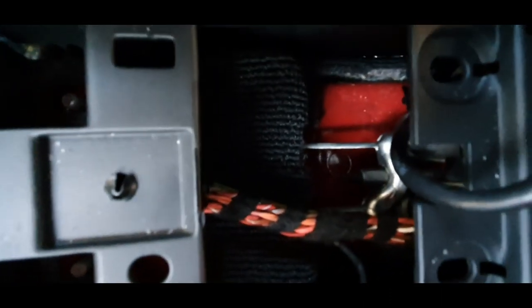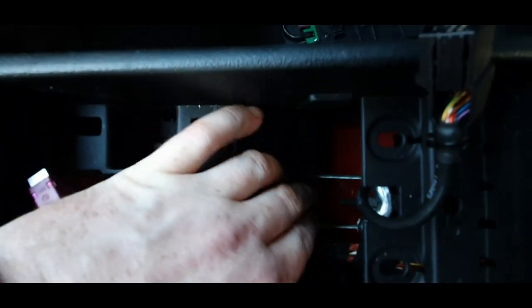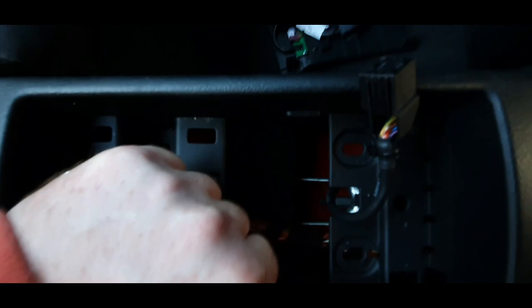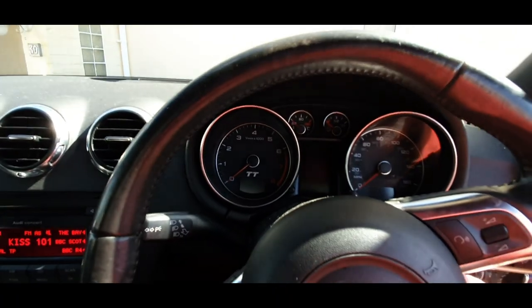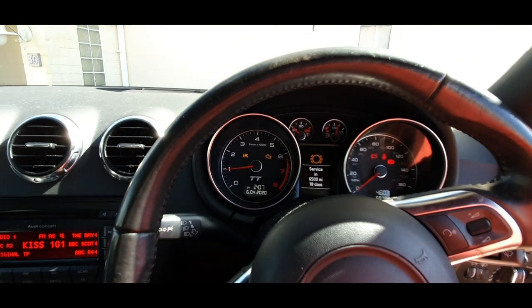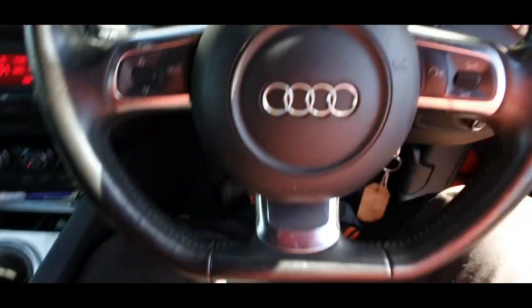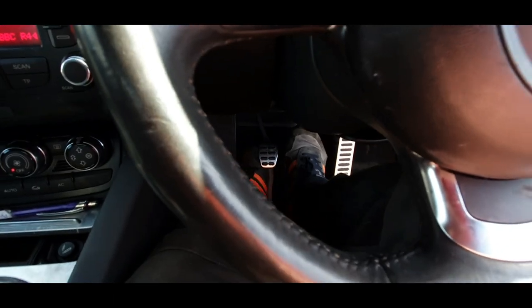Handbrake is on at the moment and it looks at the last level. It's not going to get much better than that — obviously this cable has stretched a lot more on this side, so we'll have to replace that cable. I just hope now that the calipers will release and they work. Let's take this baby out for a little test drive, but before I do I'm just going to make sure that's solid.